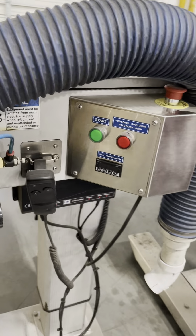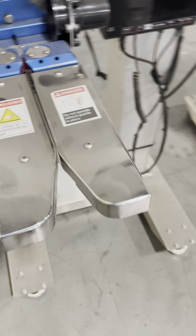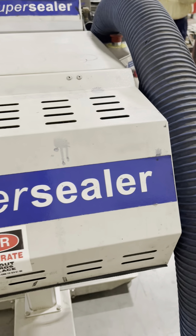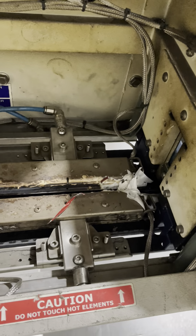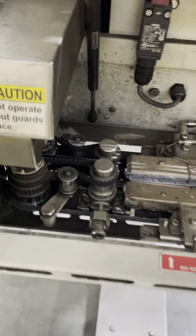Here is the hose for the scrap removal, and here is the infeed snout or lead-in going into the sealer. This sealer has not been gone through yet, but it gives you the overall view. You can see where the heaters need to be cleaned out, and we would go through and make sure that the heaters are functioning correctly.